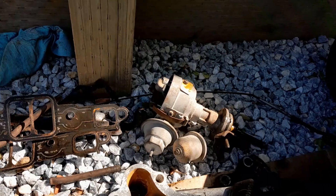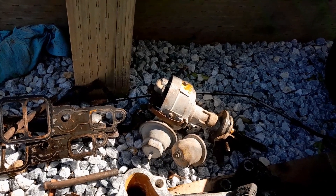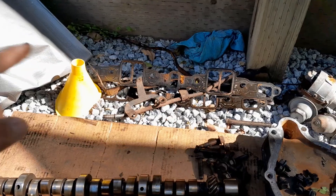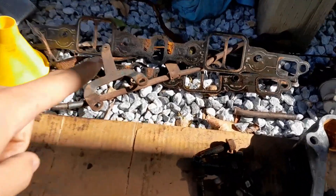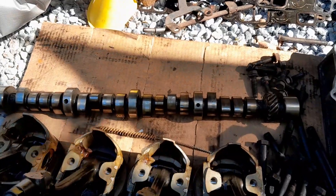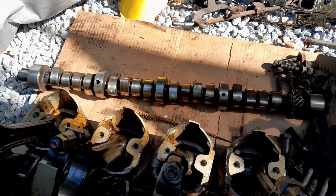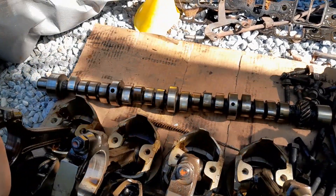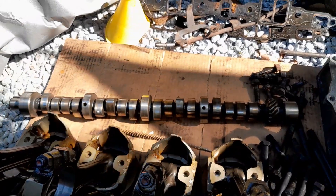Our distributor didn't have a cap on it, so it's rusty and crusty — that's not going to work. Gaskets obviously need replacing. Our cam actually looks pretty nice, but I have no idea how it performs, so I'll save it for later. I'm going to get a nice lopey cam for it though.